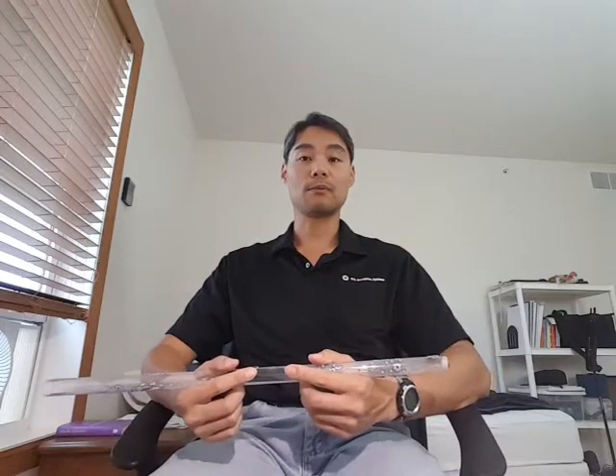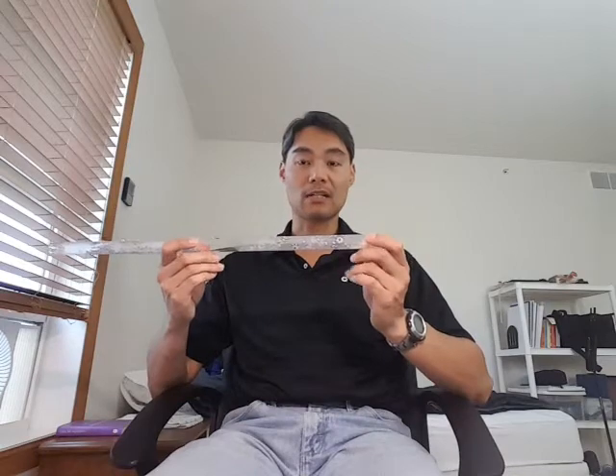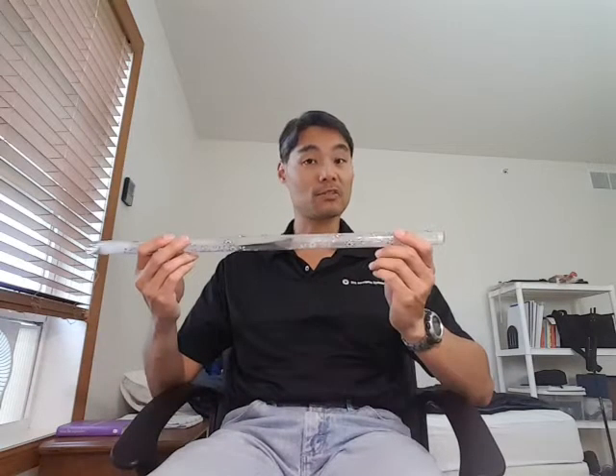Hi, my name is Ben Falk, and some of you are frustrated with this thing, so I decided to make a quick tutorial on how to make sound out of this tube called the Crystal Flute.